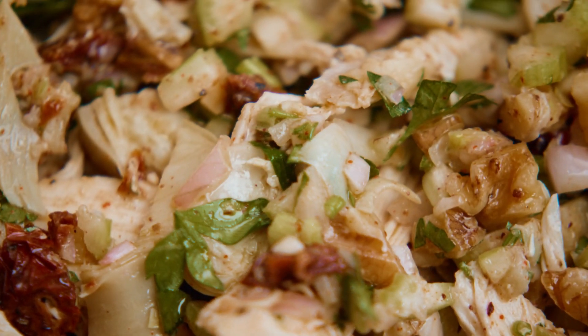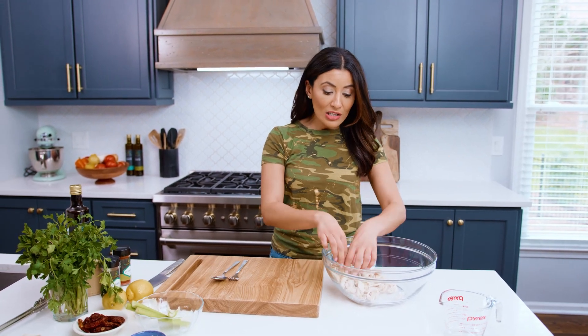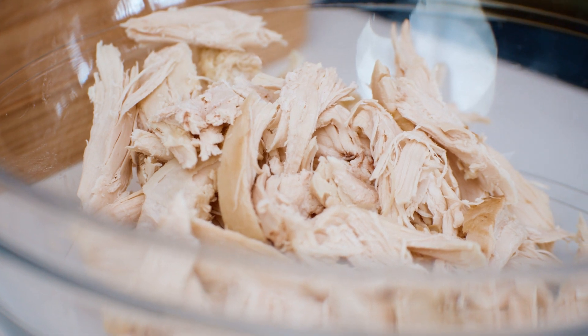So obviously we start with chicken — the chicken has been cooked, and I'm just going to be honest: I'm using rotisserie chicken today. And if you have a little bit of rotisserie chicken left, go ahead and shred it and you've got your chicken for the chicken salad recipe.